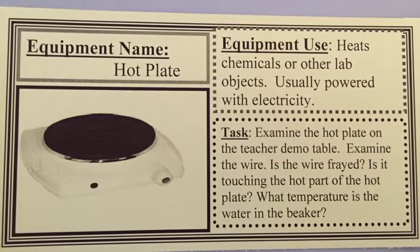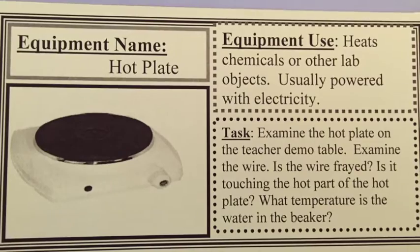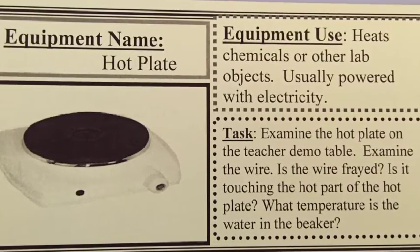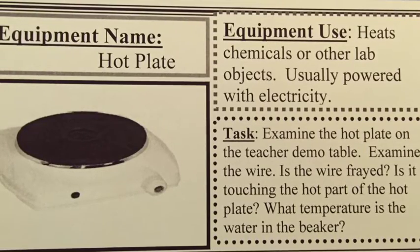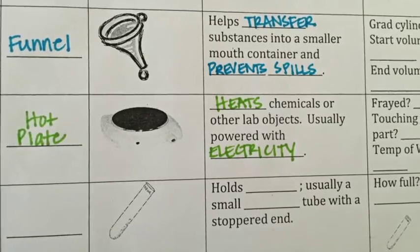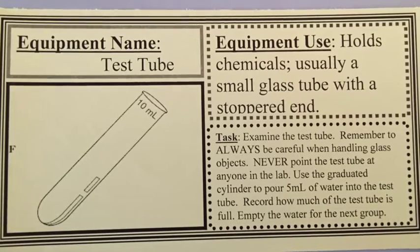The hot plate is a piece of equipment used to heat chemicals or other lab objects. It's usually powered with electricity — the ones we use will be plugged into the wall. When you get into the lab tomorrow you need to examine how the hot plate is plugged in and how it is being used safely. Examine the wire and whether it is safe or unsafe, and make sure the wire is not touching the hot part of the hot plate. You will also be looking at a beaker of water on the hot plate and recording the temperature of that water.